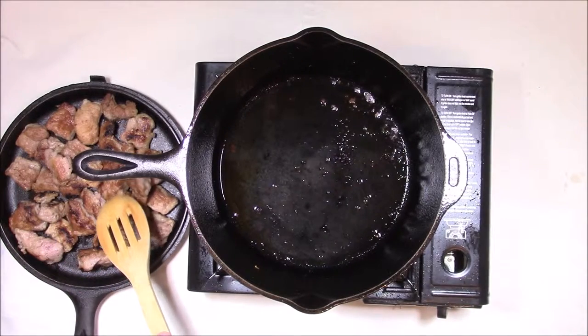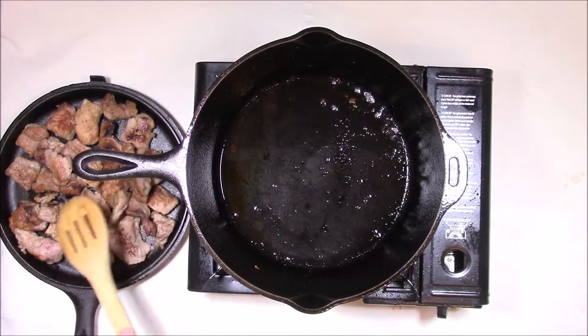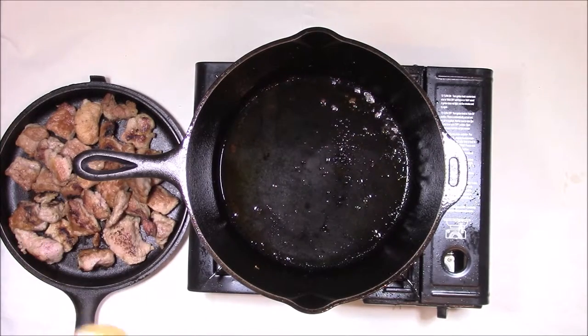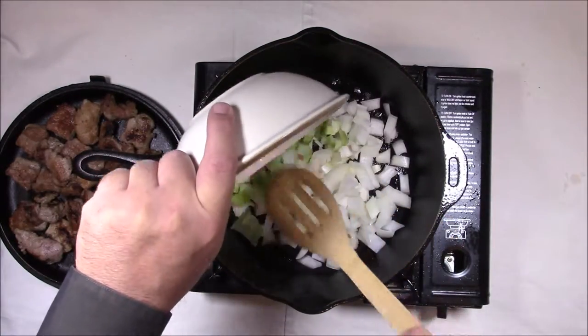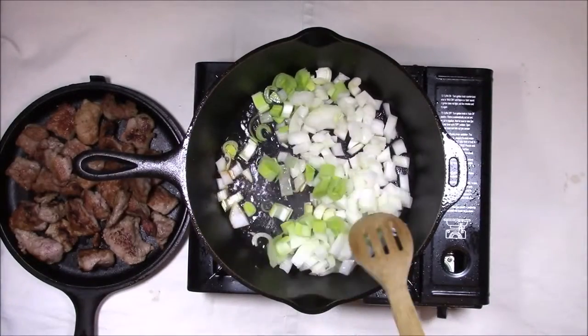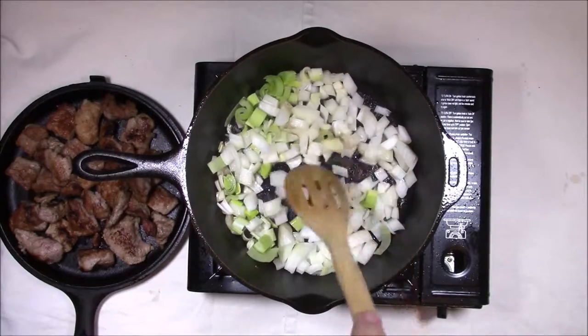We have all of our pork over here. It's all been browned up — it's not cooked, it's just got a little color on it. Now we're going to add our onions and our leek to the little bit of oil we have left, and brown those up a little bit before we add the rest of the ingredients.